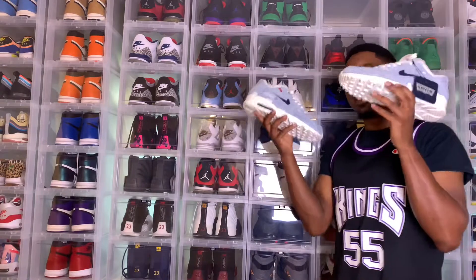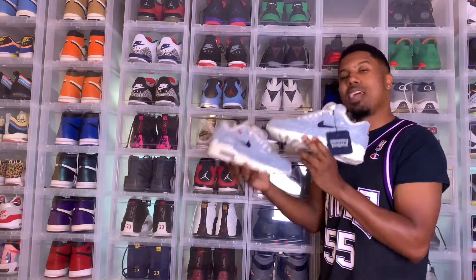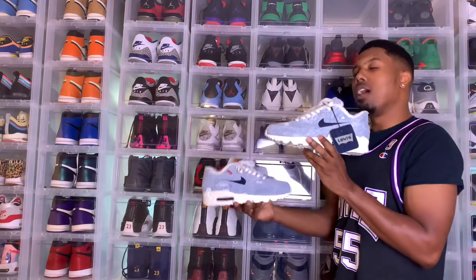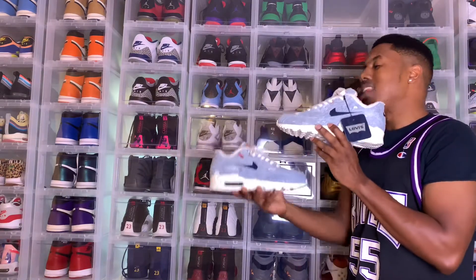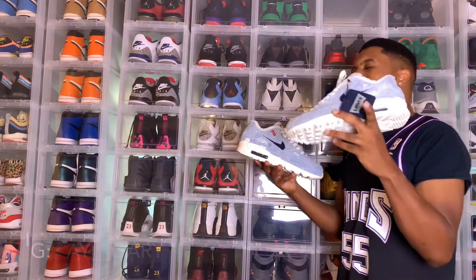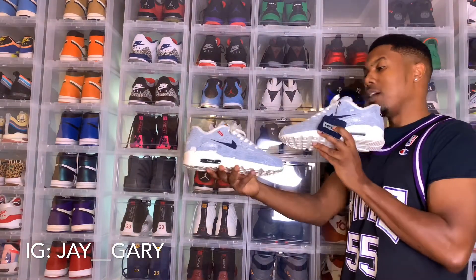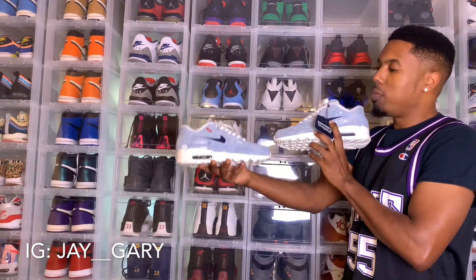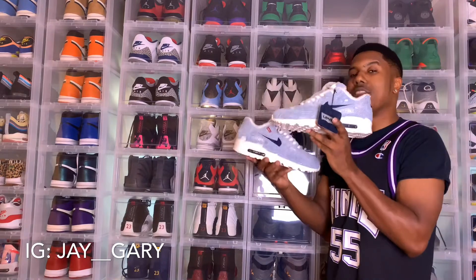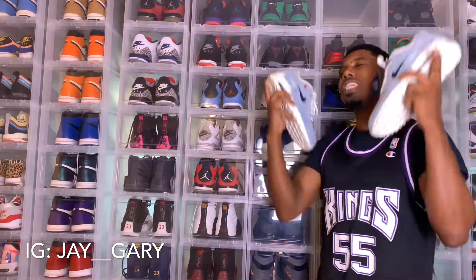So yes, we are back in the lab, guys. I told you these right here were absolutely beautiful. Like I always tell people, wait till you see it on my foot before you make a determination. I love the reception I got from these on social media — shout out to everybody. If you don't follow me on Instagram, make sure you follow me right now: that's J-A-Y underscore underscore G-A-R-Y. These right here are absolutely beautiful. I'm so glad I got the chance to make these — they were very limited and sold out very quickly.